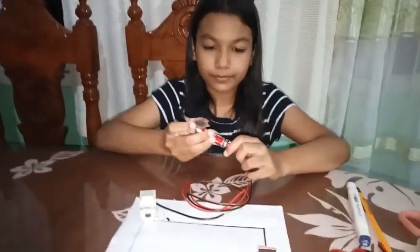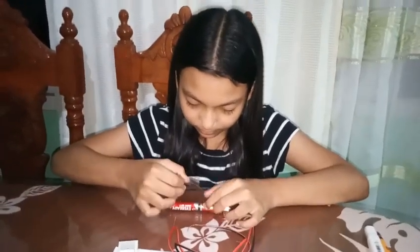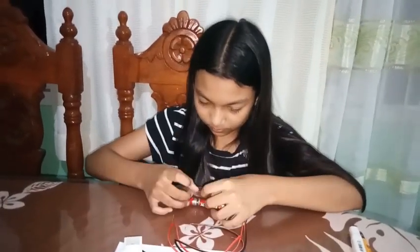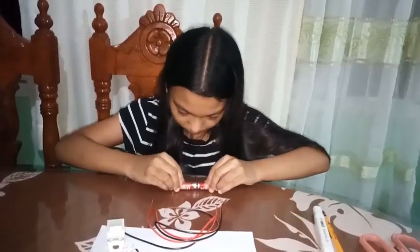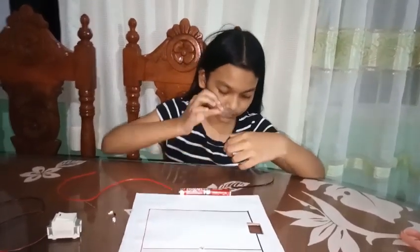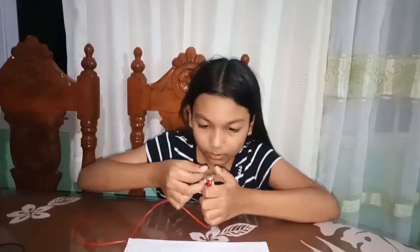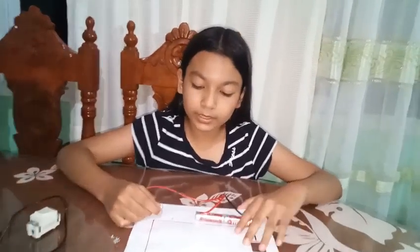Let's start! Now I will connect the positive and negative bar to the battery. The black one is the negative and the red one is the positive. Then I will insert the wires into the hole.